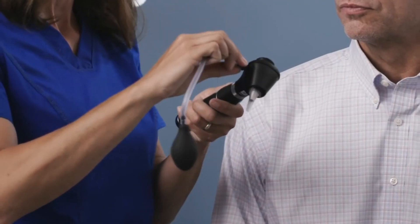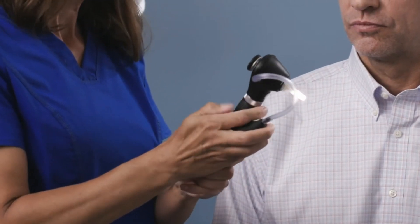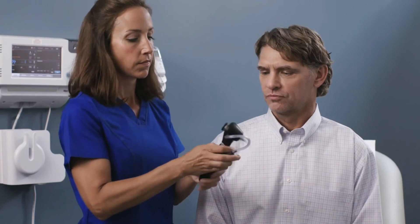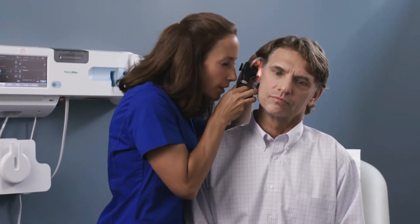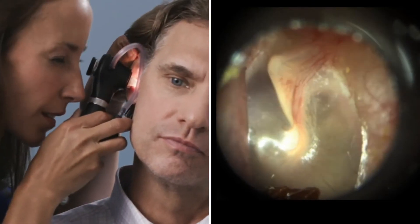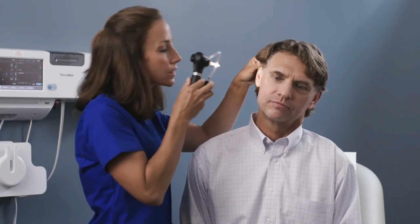Pneumatic autoscopy helps detect ear effusion or fluid behind the eardrum, which can be a sign of infection. The optional insufflator bulb attaches to the side of the Welsh Allen macro view plus. Use Welsh Allen soft seal disposable sealing tips over Welsh Allen ear specula for a tighter seal against the ear canal wall during pneumatic autoscopy. Use the insufflator bulb to gently puff air at the thin membrane. A lack of movement may be a sign that fluid is present, even if it's not visible.